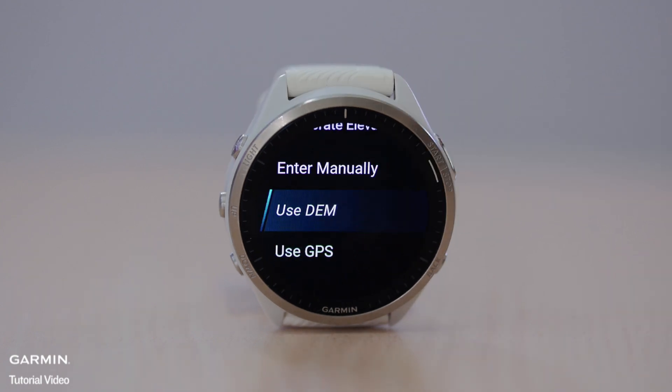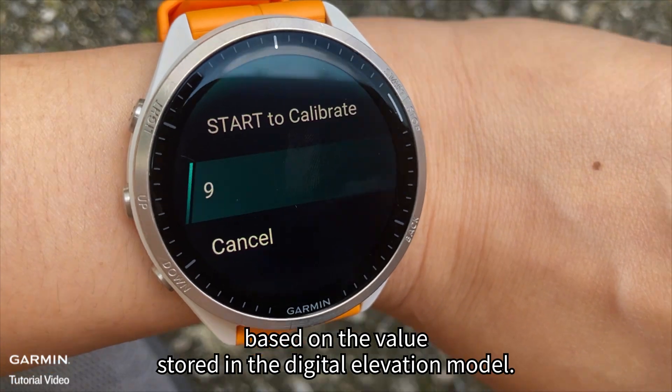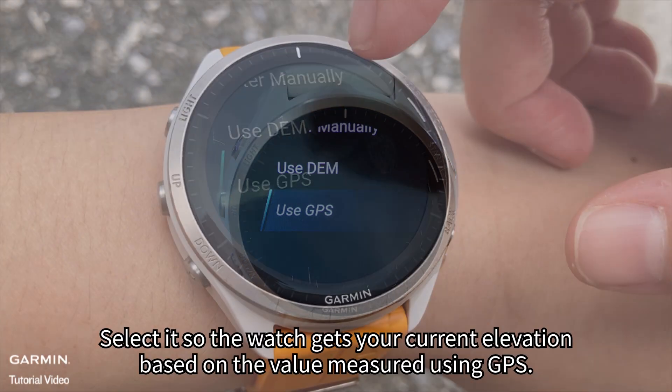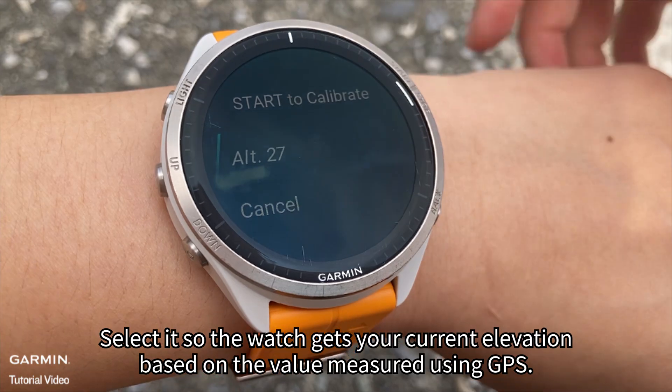Option 2: Use DEM. Select it so the watch gets your current elevation based on the value stored in the digital elevation model. Option 3: Use GPS. Select it so the watch gets your current elevation based on the value measured using GPS.